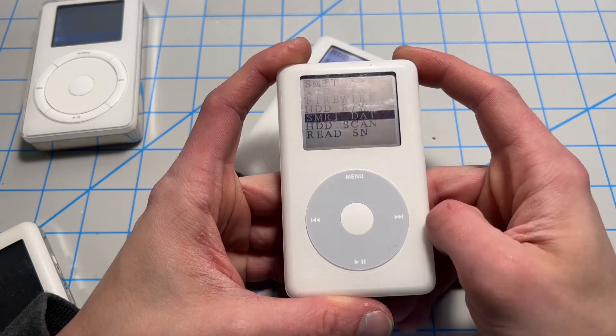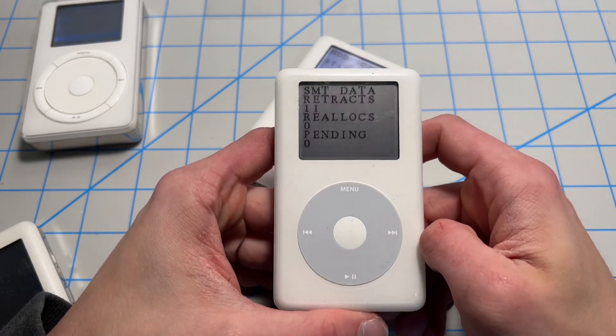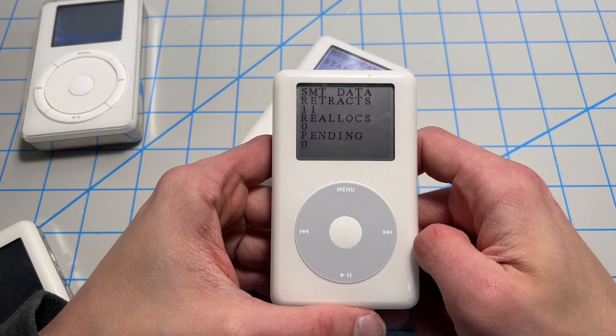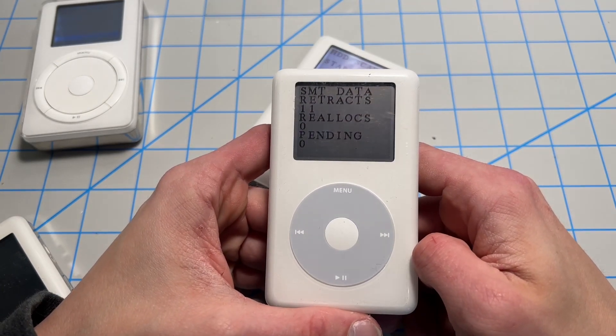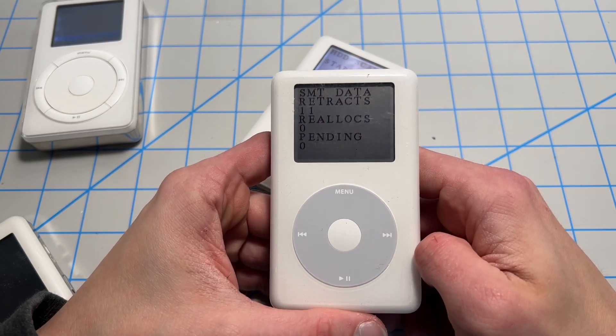And finally, we can actually do smart data. Here's our results. The retracts at the top there are largely meaningless — a tally of how many times the hard drive has been initialized and de-initialized. It certainly can be an indicator for hard drive health. Reallocations and the pending sectors at the bottom are what we want to look at. You want those two to be zero, no more than 20. Anything past 20, you're pushing your luck.